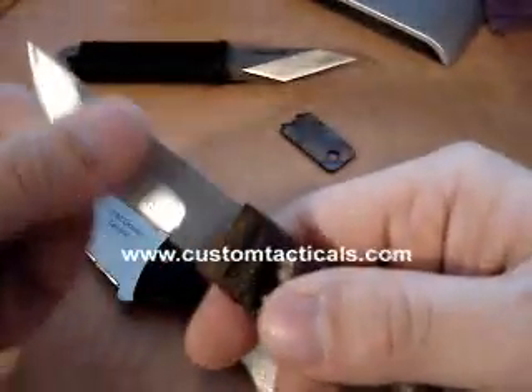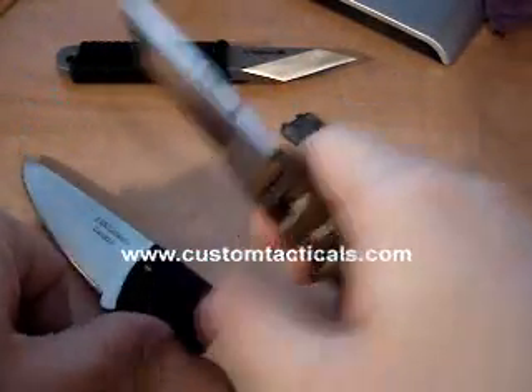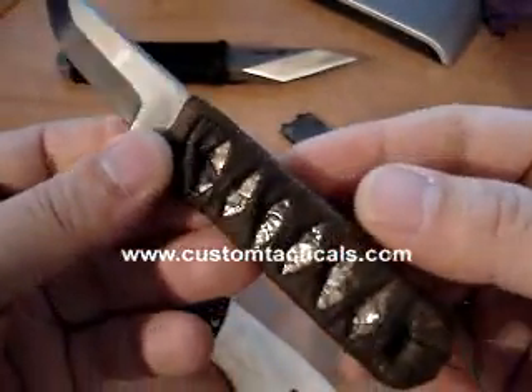All these knives came with sheaths. The sheath that came with this Japanese style knife was really thick leather. The rest of the knives have kydex sheaths, along with this one here.